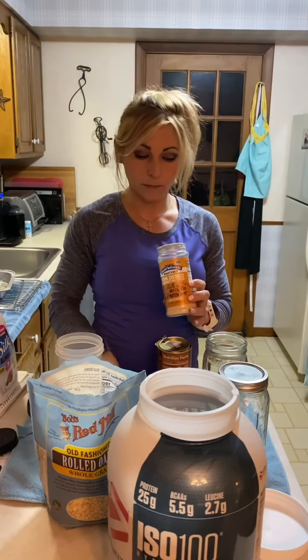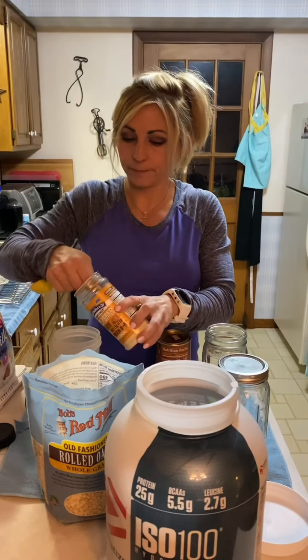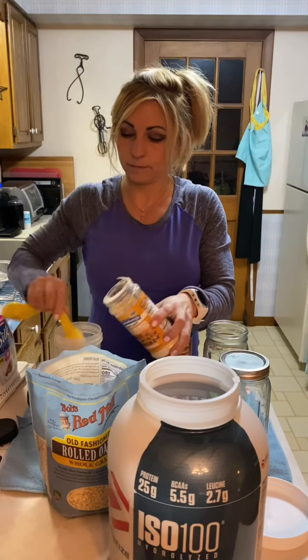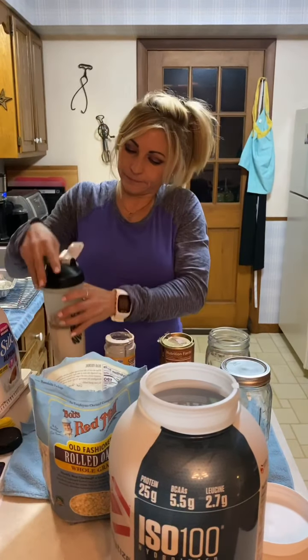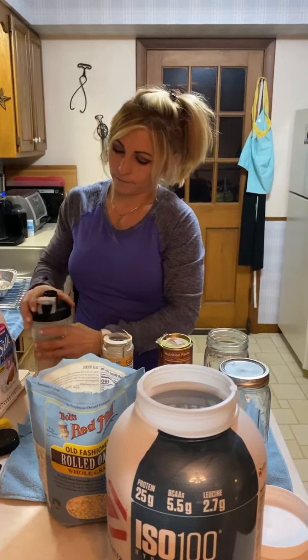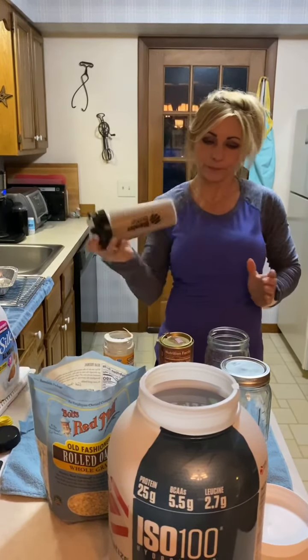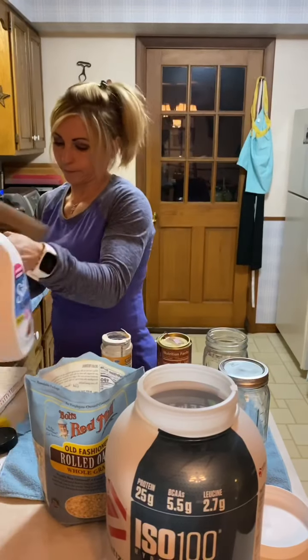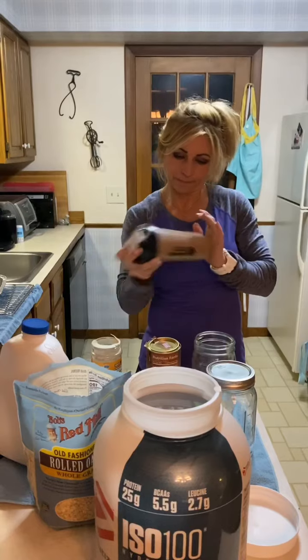Then I'm going to take six ounces of unsweetened almond milk and use a shaker bottle like I'm making a protein shake. I'll grab a scoop of chocolate whey protein — I like chocolate fudge brownie, this brand is pretty good, but you can use any chocolate protein. I'm going to do half a scoop in the shaker bottle.